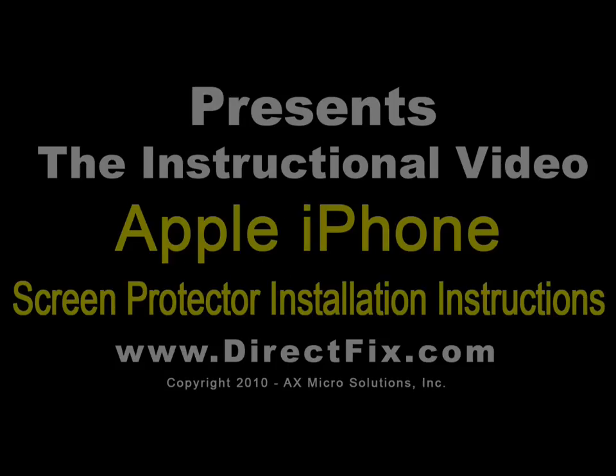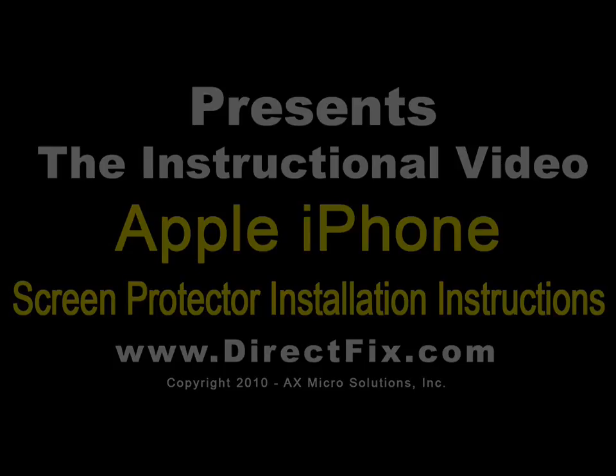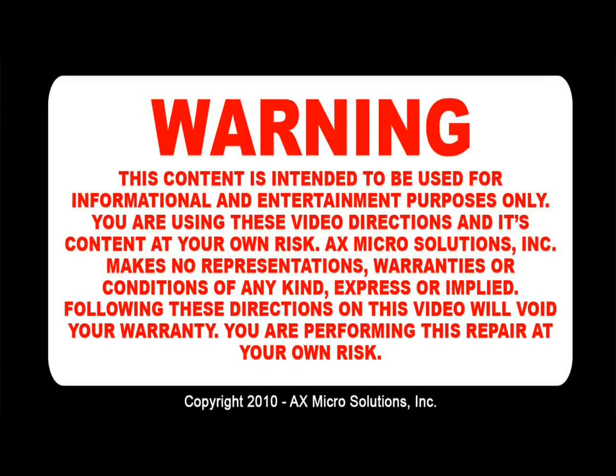DirectFix.com presents the Apple iPhone screen protector installation directions. Warning: this content is intended to be used for informational and entertainment purposes only. You are using these video directions and its content at your own risk.